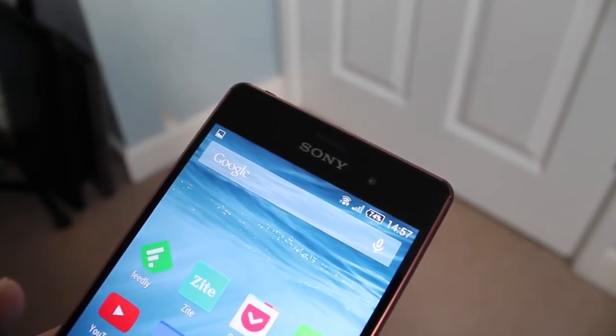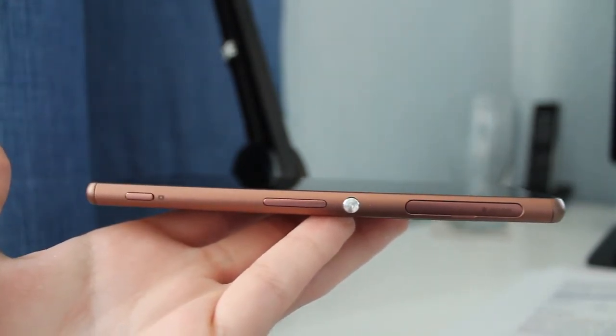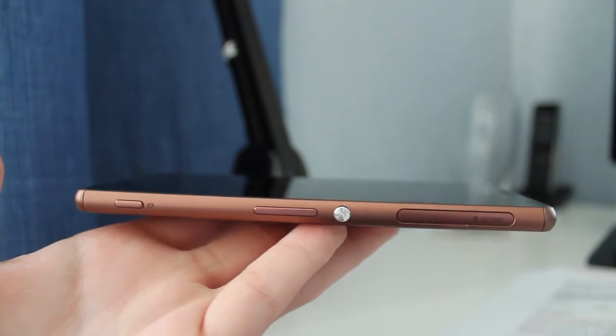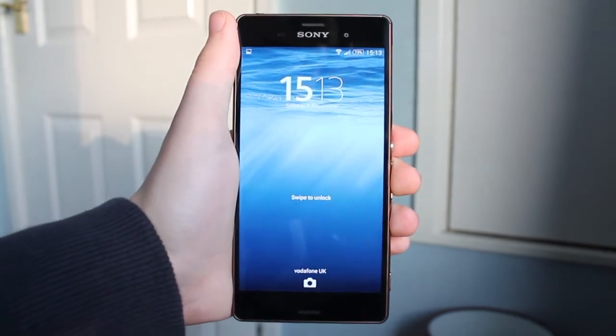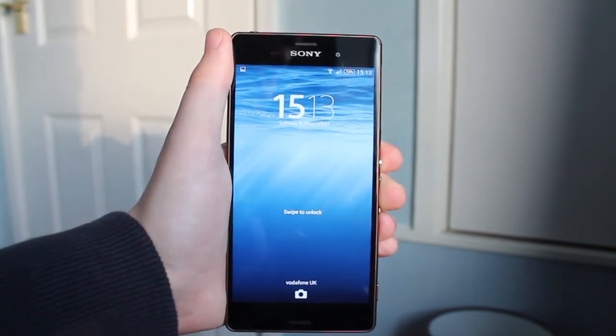Overall the Z3 is a very premium device, and that does come at a cost — currently from Sony the device costs £549. But if you want a high-quality built phone with a great camera and screen, I would highly suggest you get this phone. Thanks for watching.